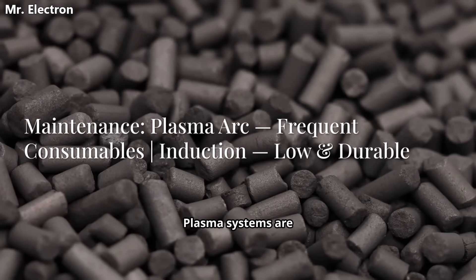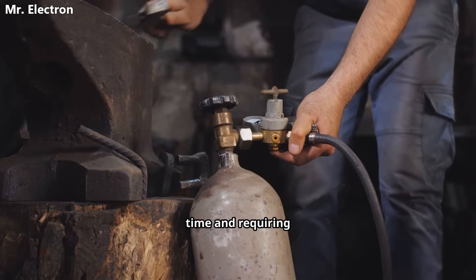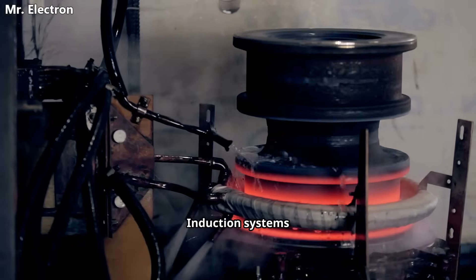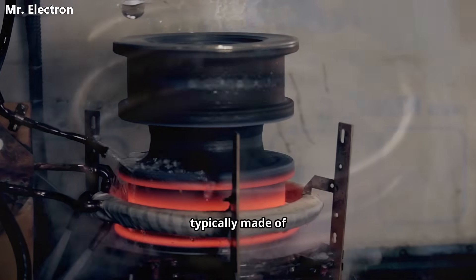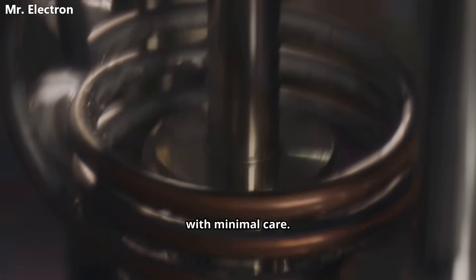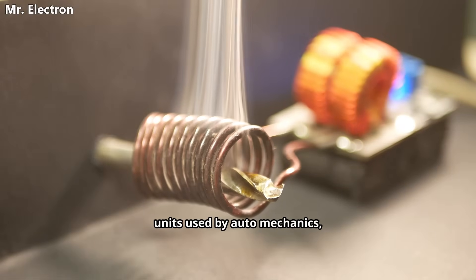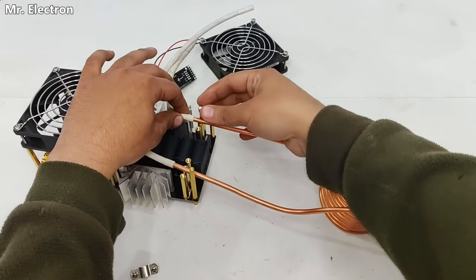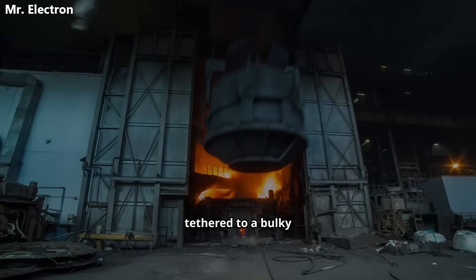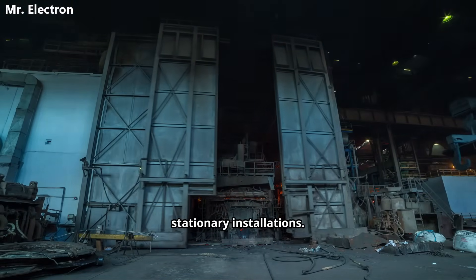Let's talk about maintenance. Plasma systems are more demanding — the electrodes are a consumable item that wear down over time, requiring regular replacement. You also have to monitor the gas delivery system and cooling lines. Induction systems are far more robust in this regard; the work coil, typically made of copper tubing, is incredibly durable and can last for a very long time with minimal care. For portability, you can find handheld induction units used by auto mechanics, and compact benchtop models are a favorite of jewelers and small-scale casters. While you can build a somewhat portable DIY plasma arc furnace, you'll still be tethered to a bulky gas tank, and on an industrial scale, plasma furnaces are massive stationary installations.